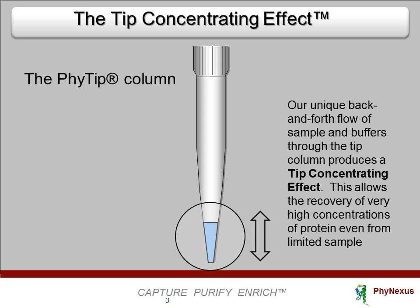The cornerstone of the technology is our back-and-forth flow of sample and buffers through the tip of the column. This back-and-forth flow liquid motion is unique to chromatography and is responsible for producing a tip concentrating effect, allowing the recovery of very high concentrations of pure protein and plasmids even from limited sample.